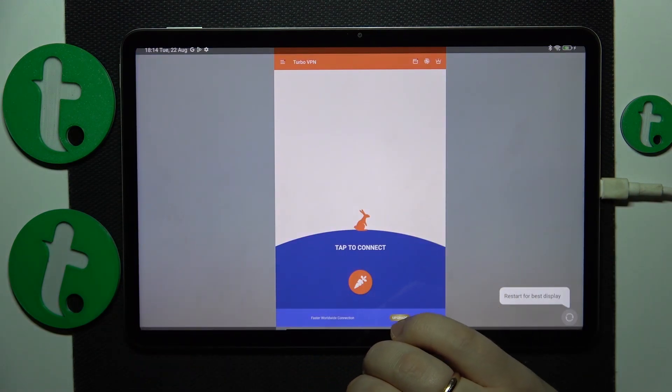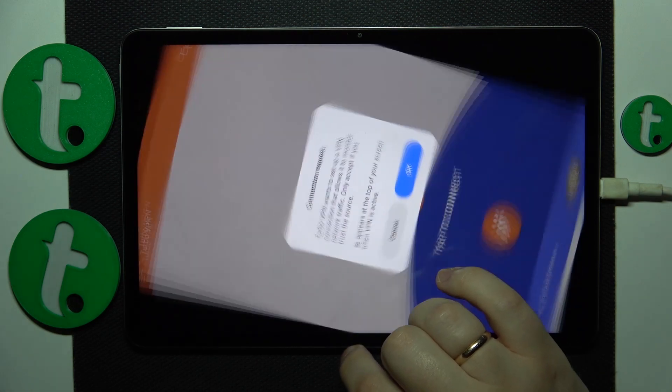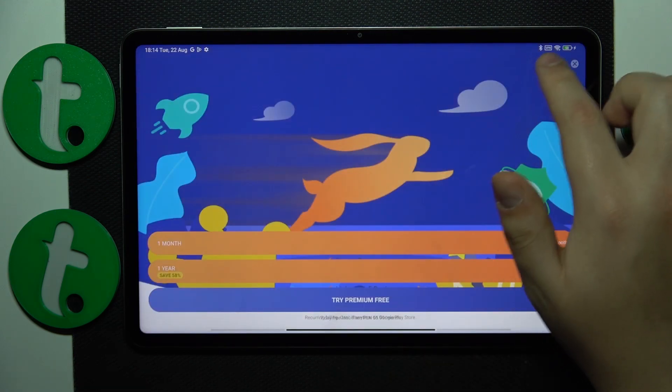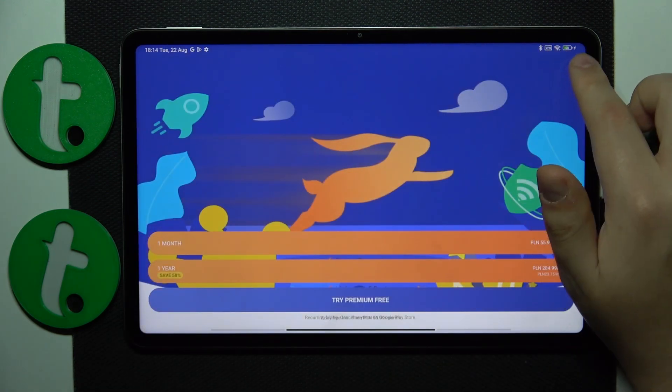In order to connect your tablet to VPN, simply tap the connect button, then confirm or accept the connection request. As you can see, the VPN network was successfully connected.